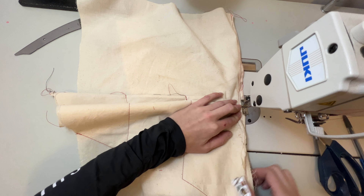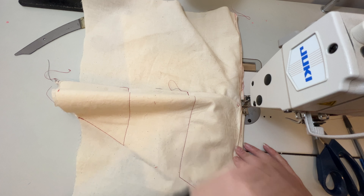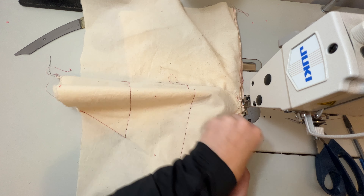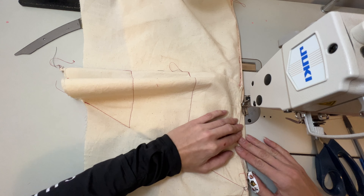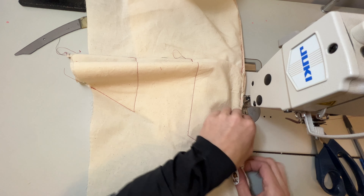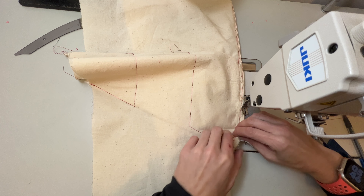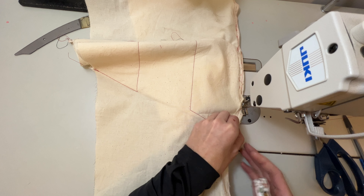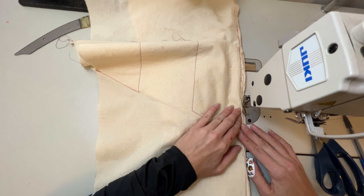This really protects the seam by having all of the raw edges turned inward, between the seam allowance and the shell of the garment, so it protects it from fraying further. I'm doing a lot of smoothing with my fingers as I'm sewing, trying to make sure I'm not catching the garment but am folding all of the layers of the seam allowance.